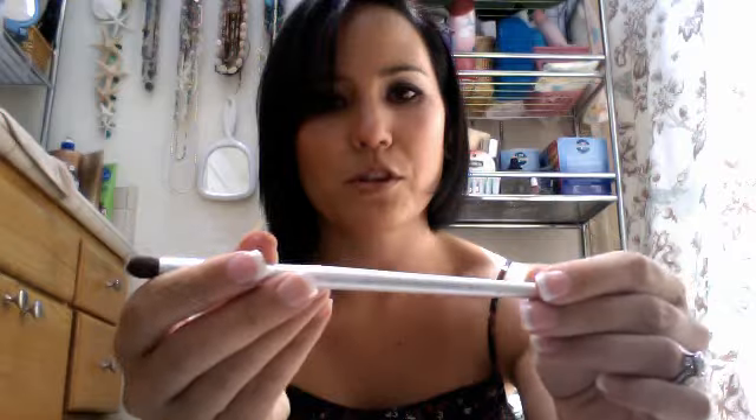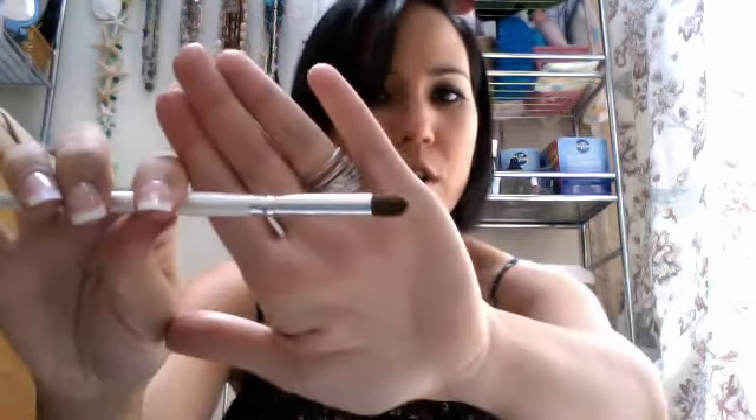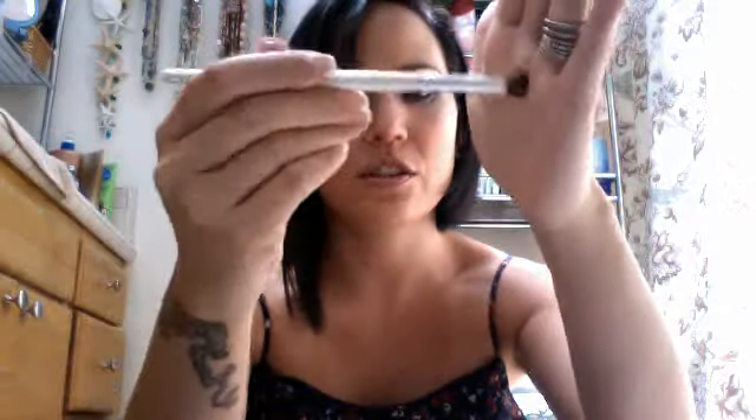I have a blending brush which I think is pretty good. Some people don't really like it, but this is from the dollar line so I don't think you can really go wrong with it. It's just a good blending eye brush — good on the sides for the corners. I like that brush.